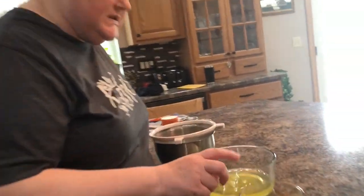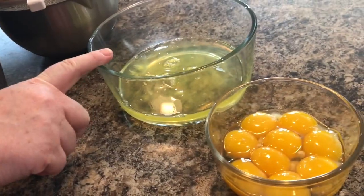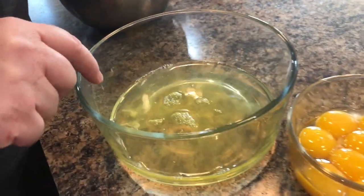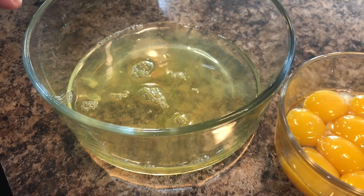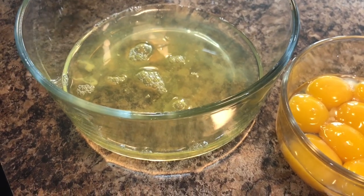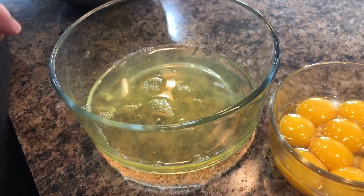Now that we've separated the eggs, look in the bowls — it's okay if I have some white in with the yolk, but it's not okay if I have any yolk in with the white. You'll notice some white strings in with the white — that's called chalaza. Its purpose is simply to hold the yolk in the center of the egg. There's nothing wrong with it; you won't taste it and it may only slightly affect texture.